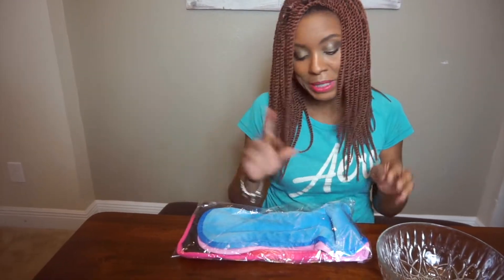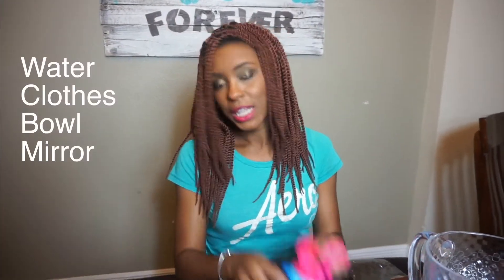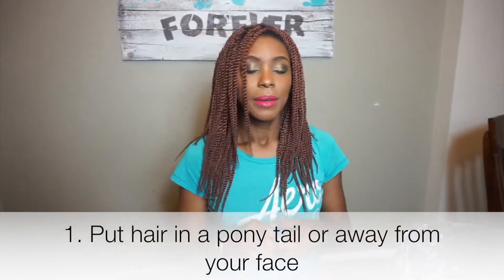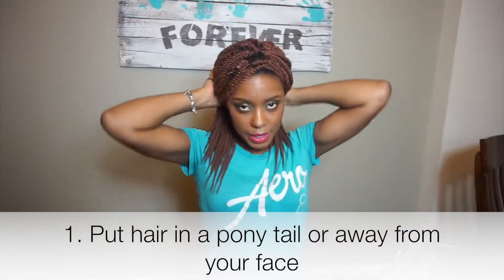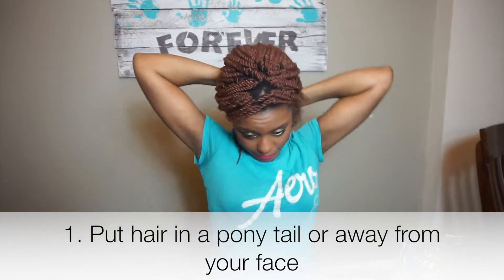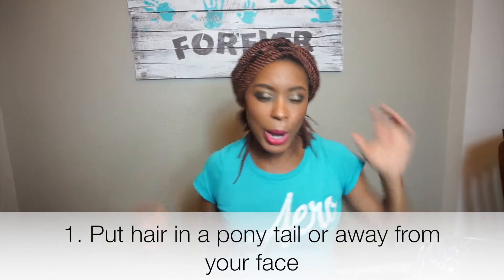It says to wash it first, but it's still in the bag so I'm gonna skip that part. I have water here but it's not warm, so I'm gonna go get some warm water. Okay, so I have my cloth, got a bowl and a mirror. I'm gonna put the braids up so we can see if this thing really works.